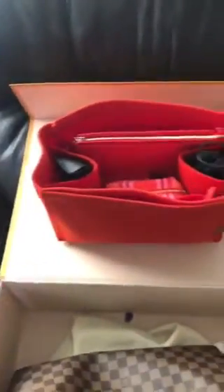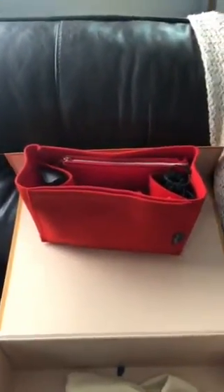I have the Samorga Organizer in here for a C30. The color matches almost perfectly to the interior of the bag. I love Samorga organizers — I've had them in a lot of my bags. It's the one for the C30 with the two bottle holders; I use mine for sunglasses. Very well constructed. Whoever invented Samorga was absolutely intelligent because it's a great tool.